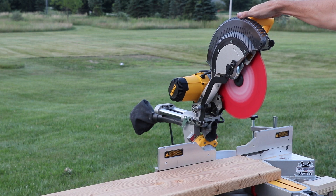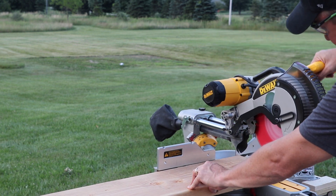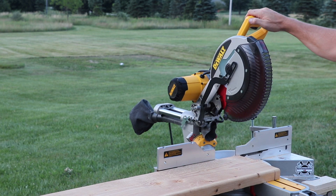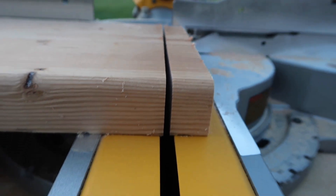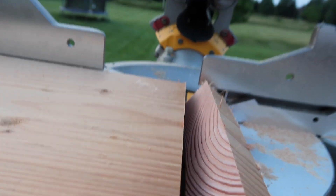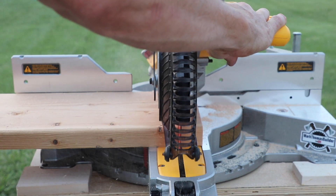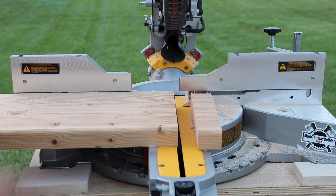Now we have the new Diablo blade installed. Let me get my safety glasses on and check that it's nice and straight. Everything looks good — let's do a cut. I don't hear that ringing, interesting. Now for a close-up look at the cut quality: this is the cut with the new blade, looks pretty clean to me for a general-purpose cut. I'll take that.